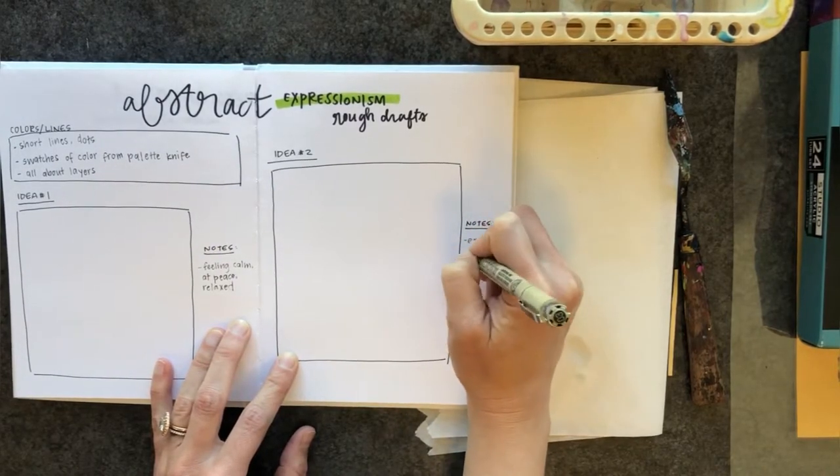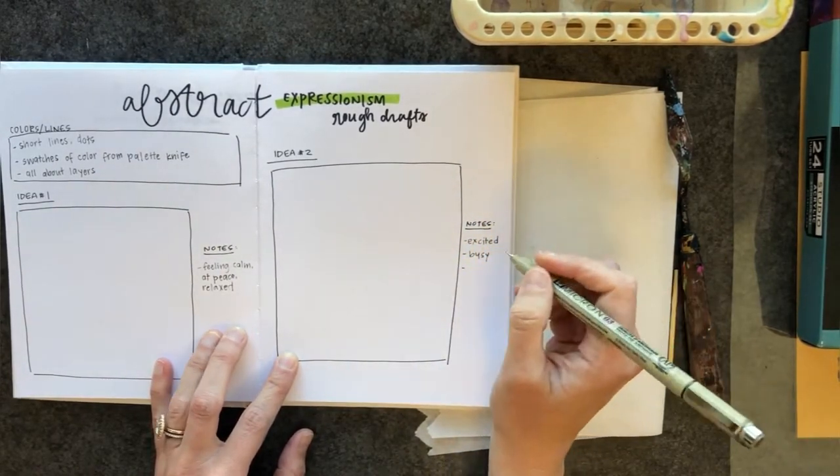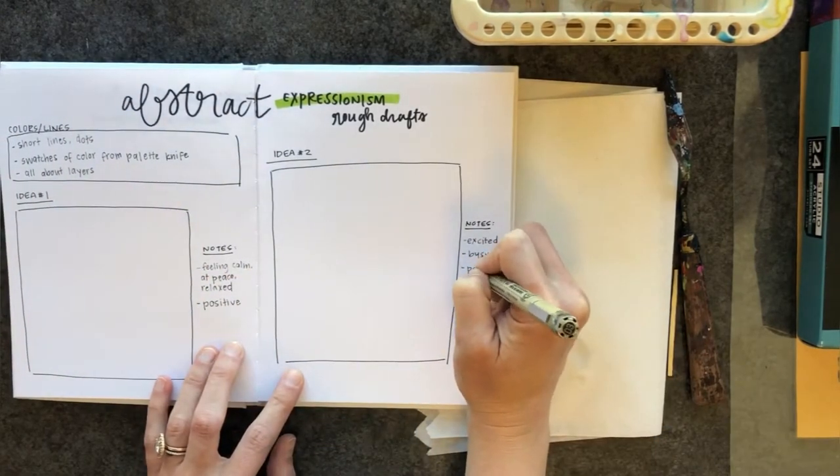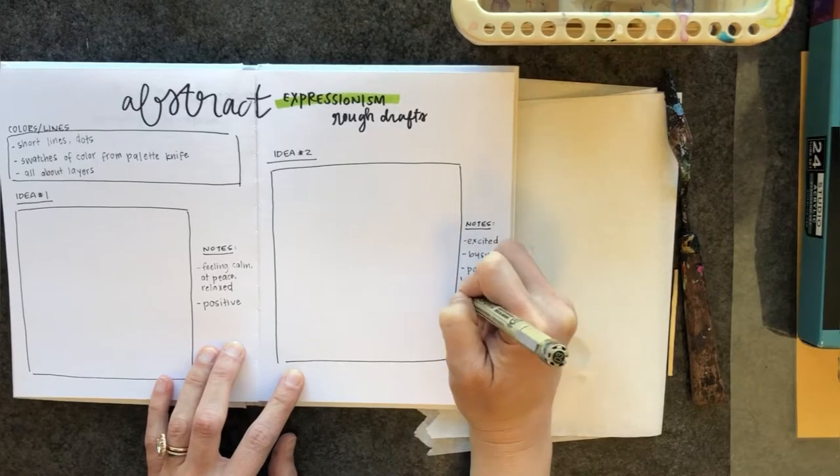You'll notice in the notes that I talk about what feelings I'm trying to evoke in my painting, so make sure you write that down in your notes on your rough draft.